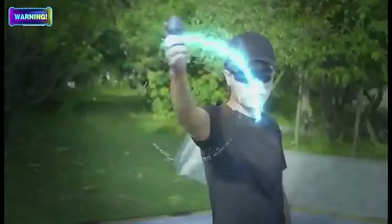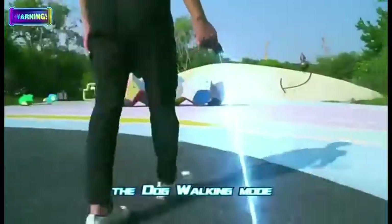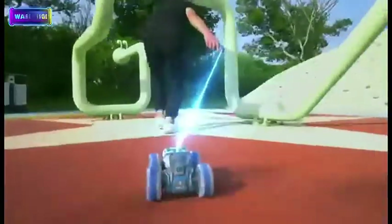You can see tons of fun driving routines for the vehicle with your creativity. Enter the Outer Routine Mode — the twisting car will follow you everywhere like a dog, no matter you go straight or take a turn.